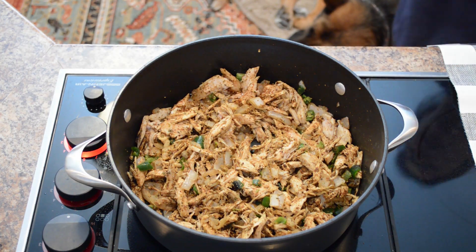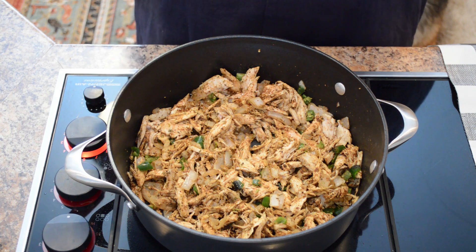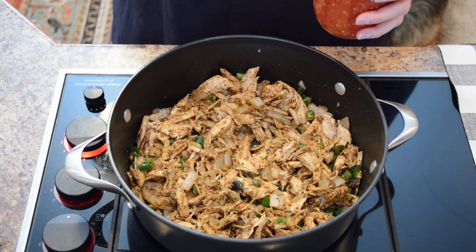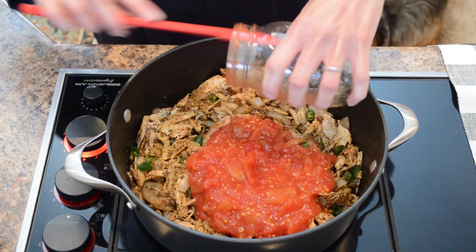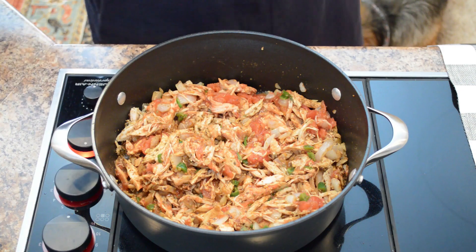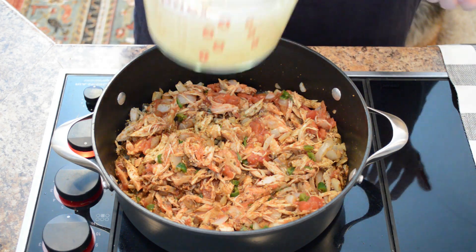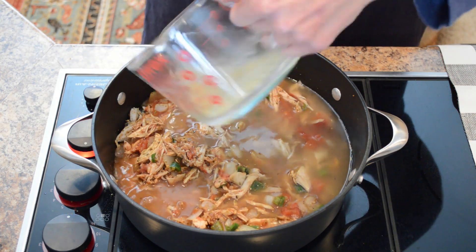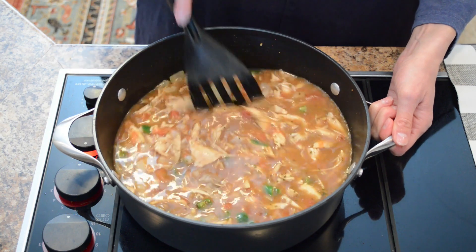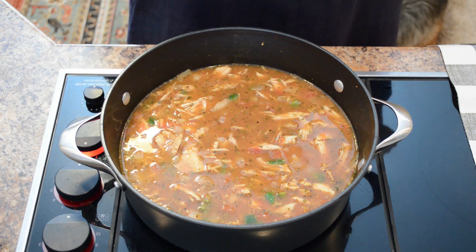Next we'll add two cups — or a pint jar — of diced tomatoes, crushed tomatoes, or your favorite tomato sauce. You could also do whole tomatoes, whatever you have on hand. From the store, just use one can; if you home-can your own, use a pint jar's worth. Then we'll add four cups of chicken broth or vegetable broth. Now we'll let the base of our turkey chili come up to a simmer and let it simmer for about 30 minutes before adding the final ingredients.